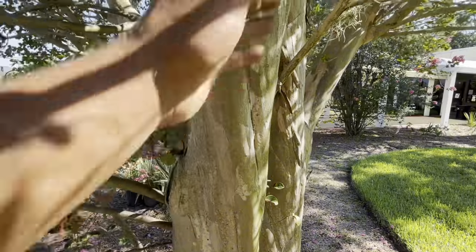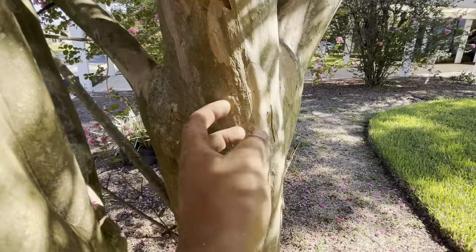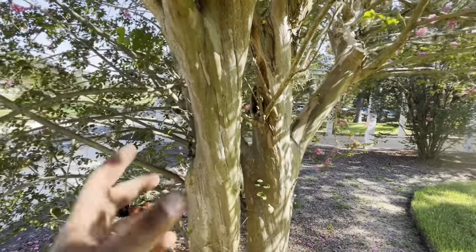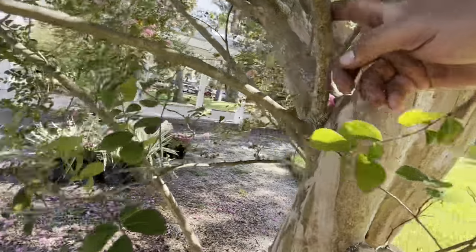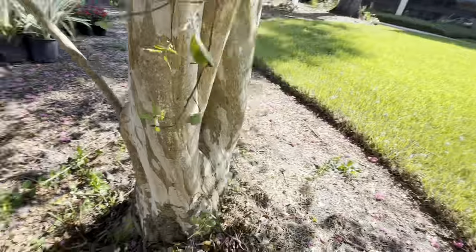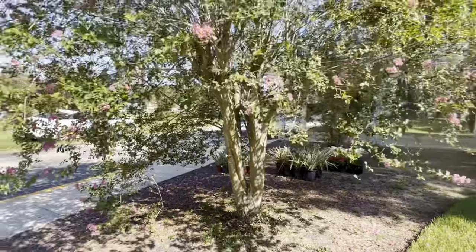You've got this really nice smooth bark stem — crepe myrtles exfoliate their bark like this, giving you this smooth bark. But when you look at it, it looks kind of nasty, right? You want to accentuate that because it's a really mature crepe myrtle. So we want to remove things growing around the tree like this — it's just ugly. When you make an aggressive cut or any cut you get suckers, so we're going to remove all those now.